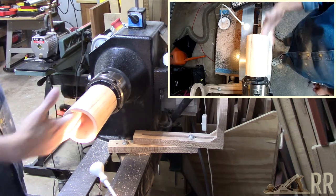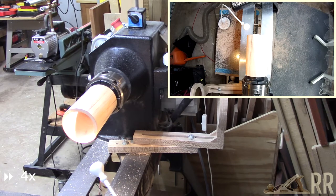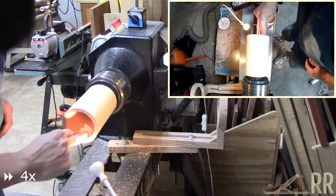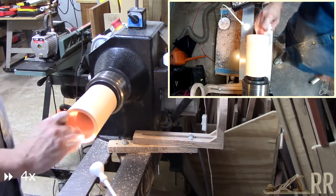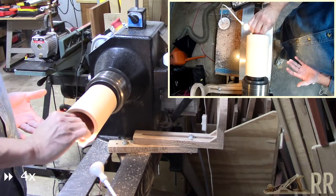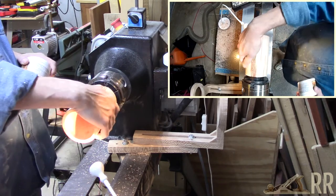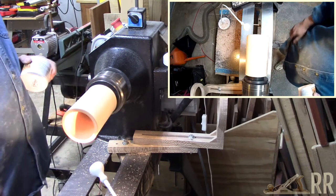Let me grab some Triple E and I'll put some finish on the inside. We'll put the tailstock back up here and we'll clean up the outside, maybe put a couple of lines burned into it and get the rest of it done.